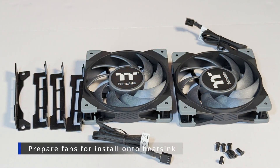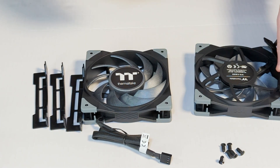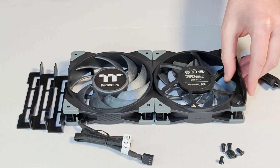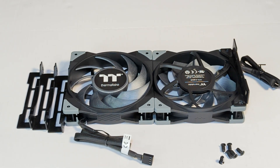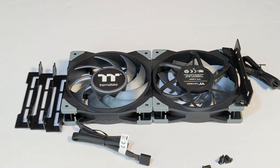Now we're going to install the plastic mounting kits onto the fans. Make sure the plastic mounting brackets are attached on the front of one fan and the back of the other, so that the air is flowing in the same direction when they're attached to your cooler.